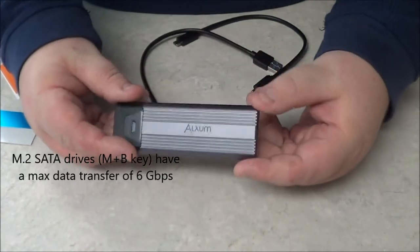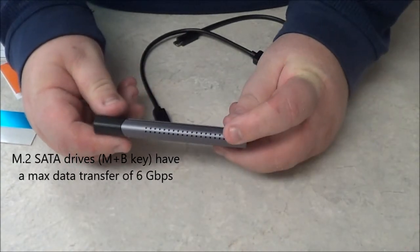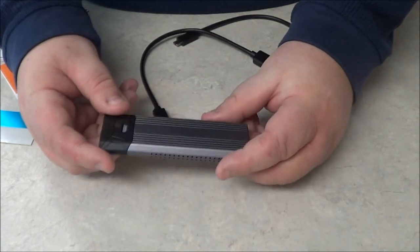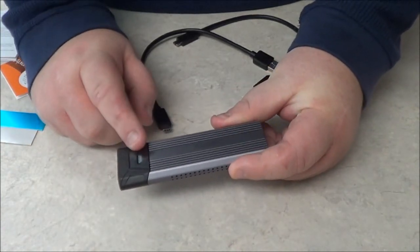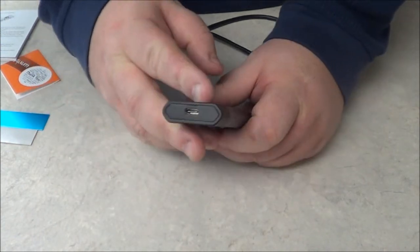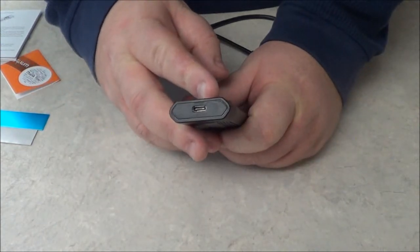The drive casing has holes in it to allow air to flow, a heat sink to help dissipate heat, and an LED that shows you the activity. And of course, you have your Type-C connector.